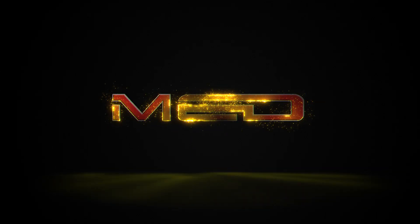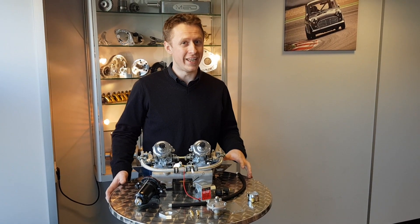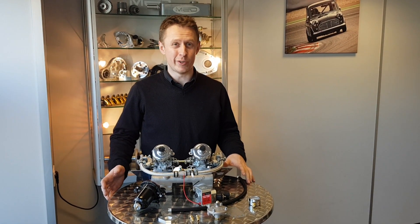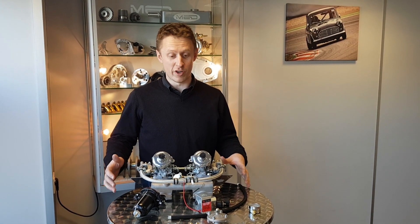Today we're going to look at electric fuel pump kits. If you're building a high performance mini or midget, you might want to replace the mechanical pump that sits in the back of the block with one of our kits.